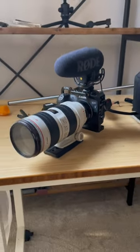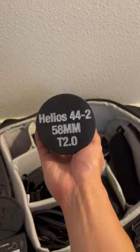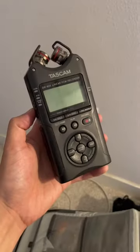My wife is using the Canon EOS R with the 70-200, and she usually uses that with a monopod. This is a new Helios lens that I bought recently and I want to test it out on this shoot.